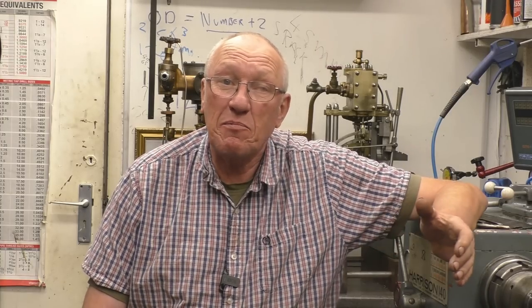Hi, my name is John. Welcome to part five in a series of short videos all about the metalworking lathe. In this episode I'm going to cover machining to a shoulder.